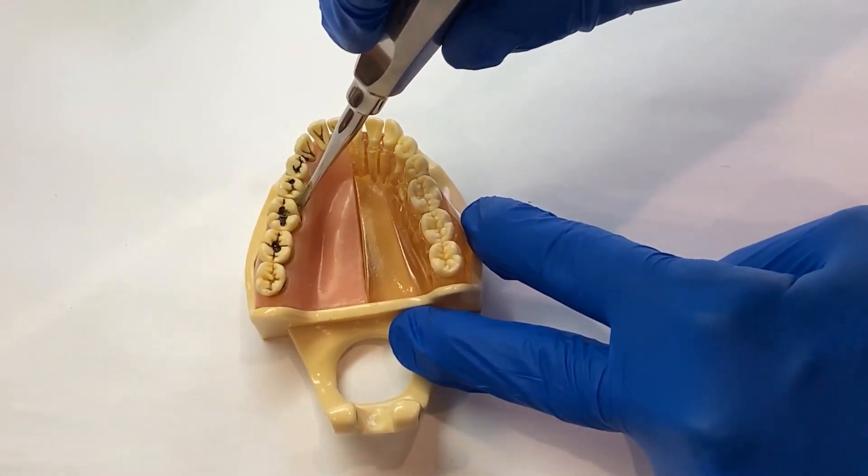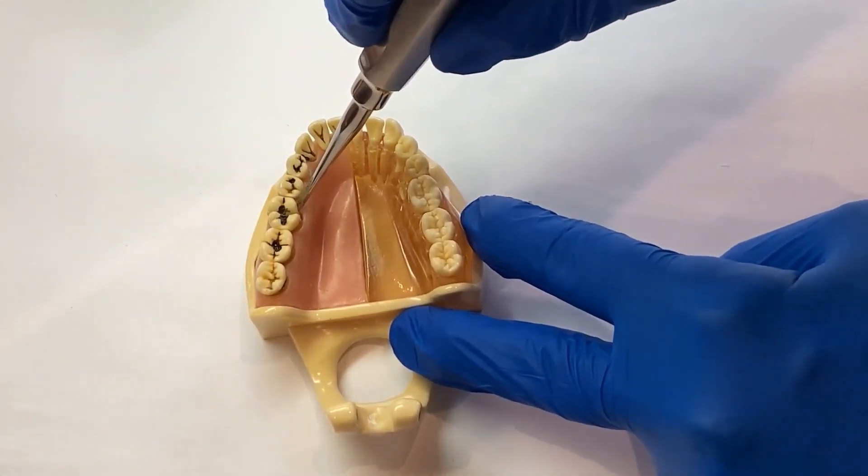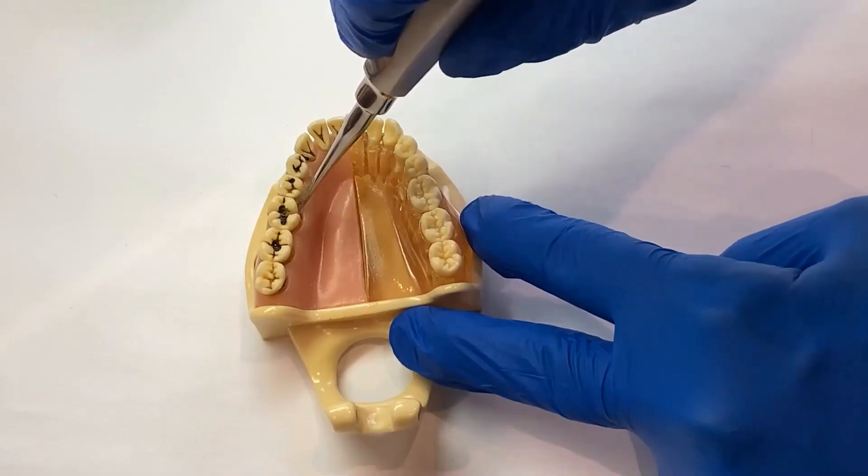With moderate force, push into the sulcus and twist. Keep pushing and twisting for 15 seconds.